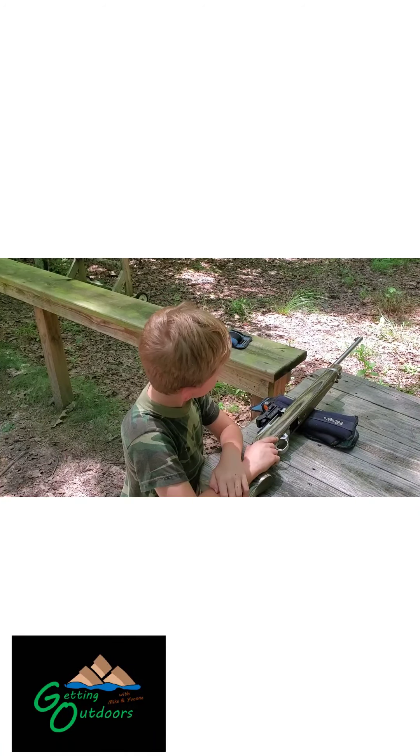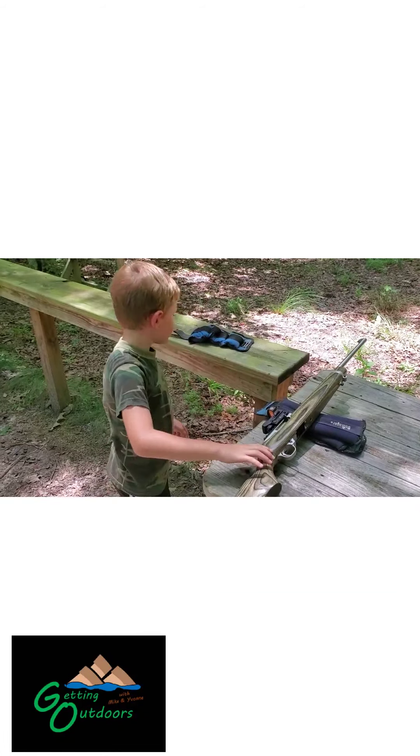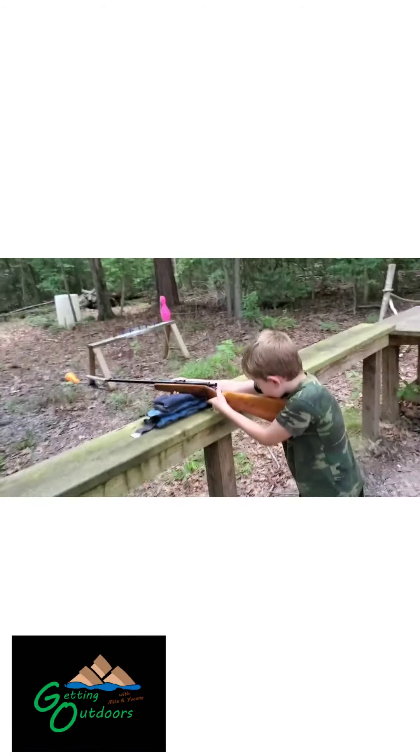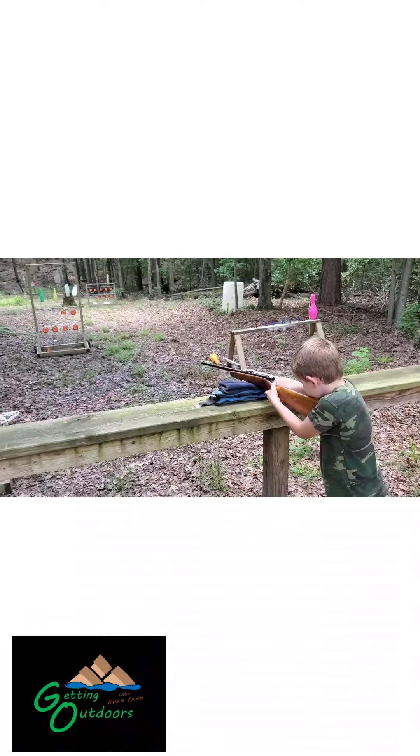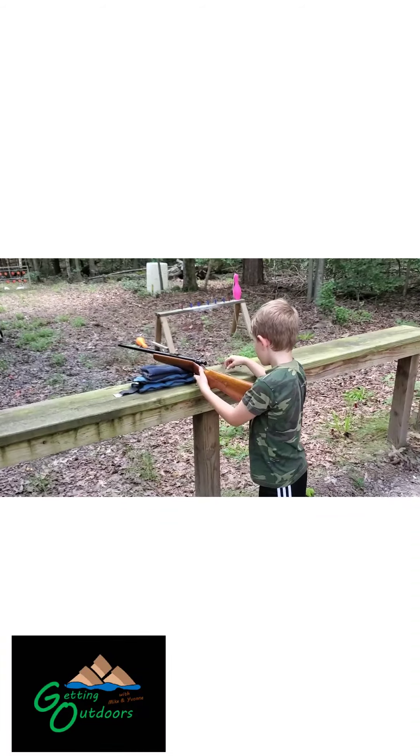Maybe one day you'll introduce somebody else to shooting. So let's clear the gun, okay? Shooting it left-handed now. And you're loading it by yourself and everything.